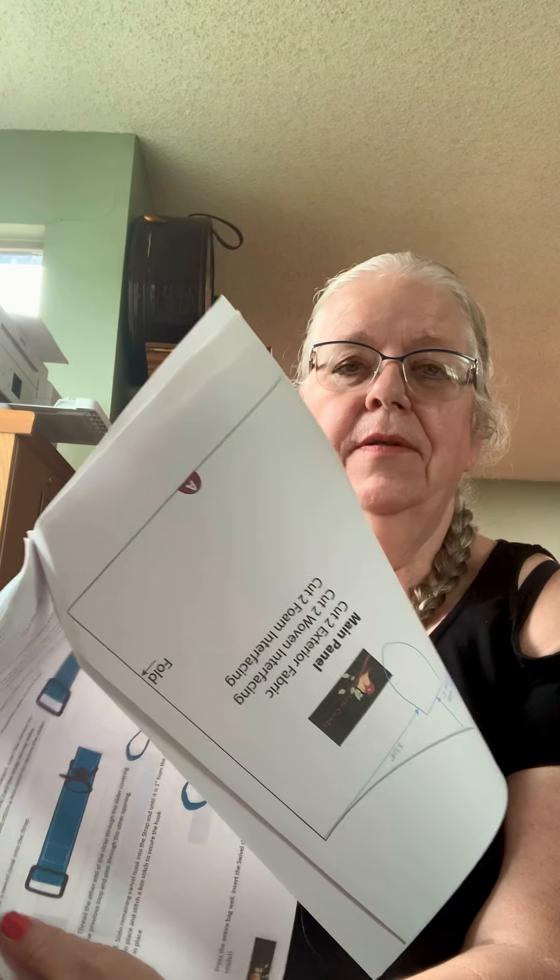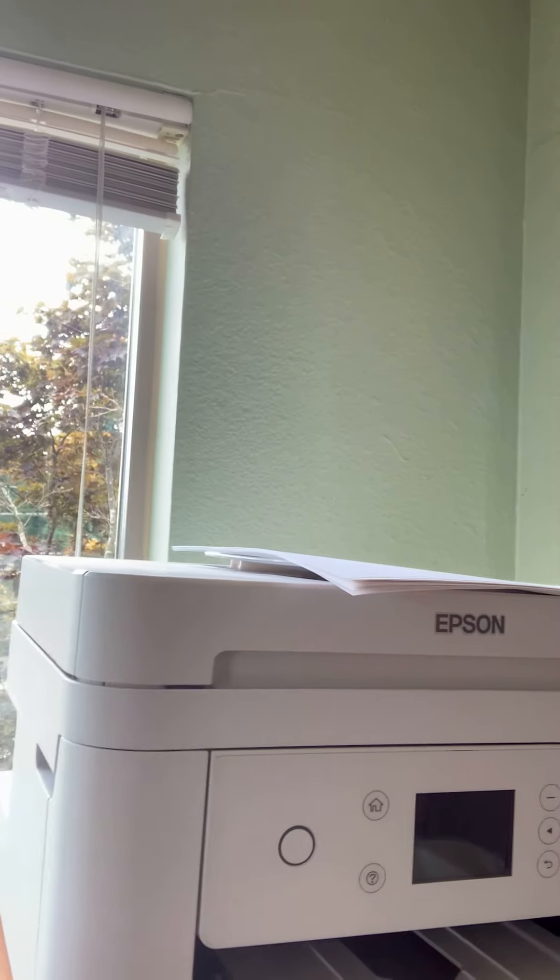Then there are the pattern pieces. First time out, my brand-new printer missed a bunch of pages — I don't know why. But I went back and printed it again and now I have a complete copy. I'm not going to waste those other pages either.